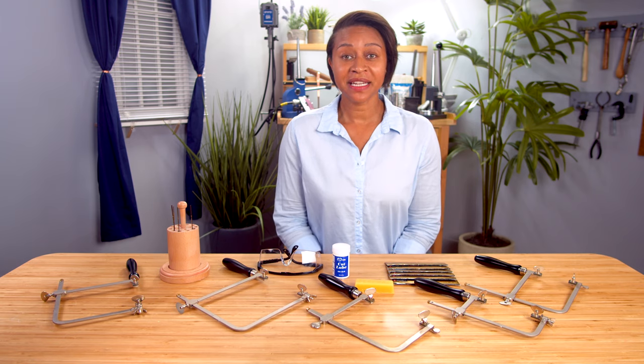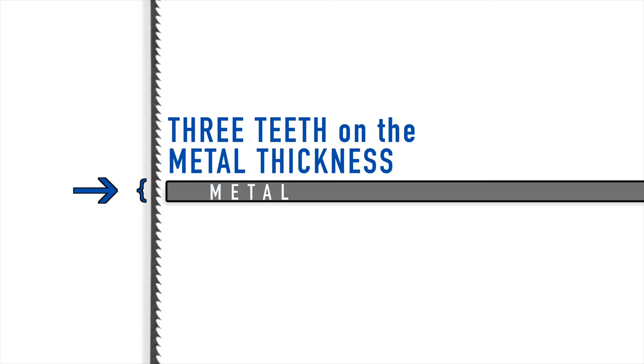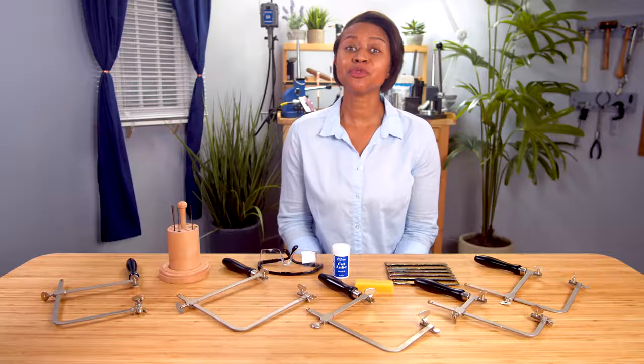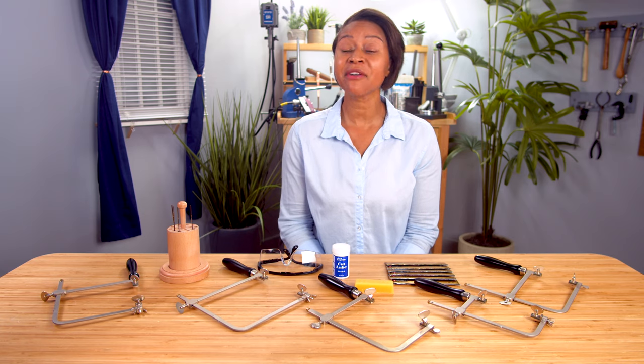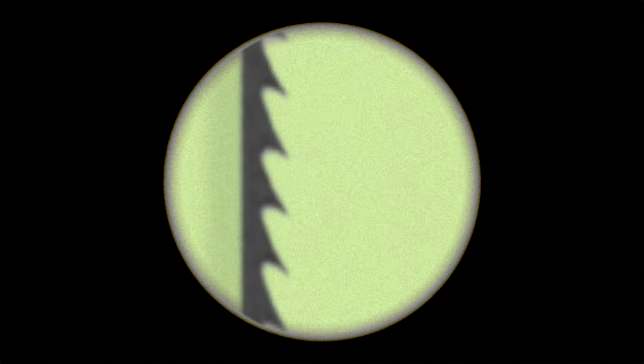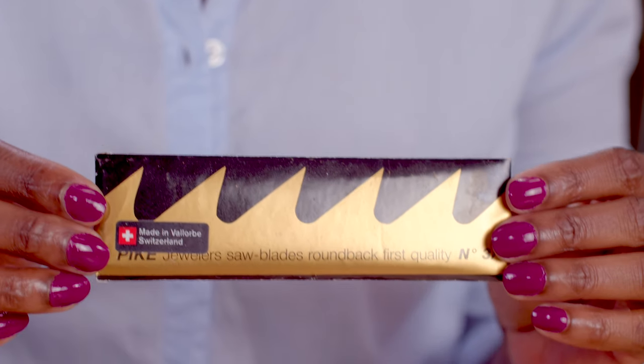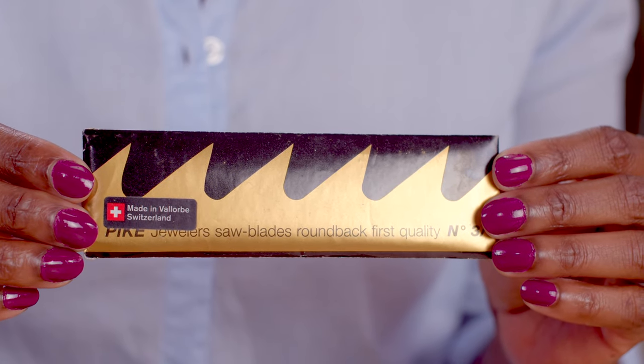A great way to choose the correct saw blade is to have three teeth on the metal thickness — so if the sheet is thicker, the blade will be coarser. But you probably don't want to be using a microscope every time you need to see three teeth on a blade. Not to mention, there's a wide variety of blades you can choose from and still have success while cutting.